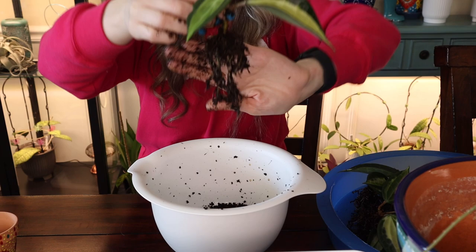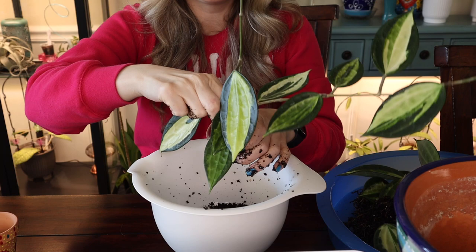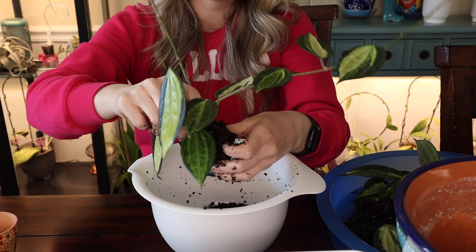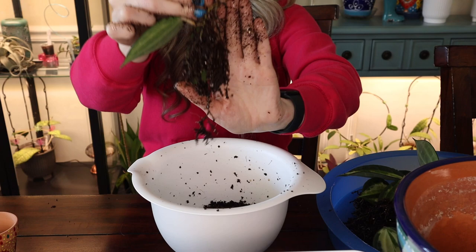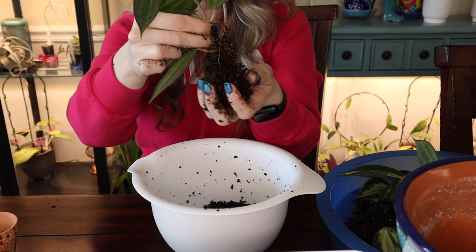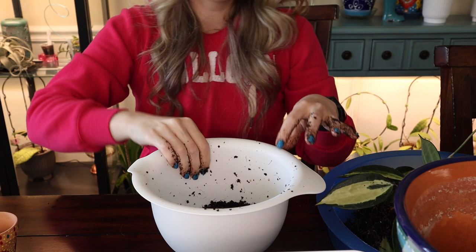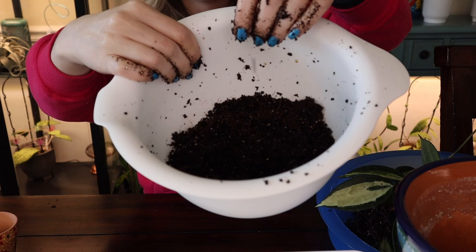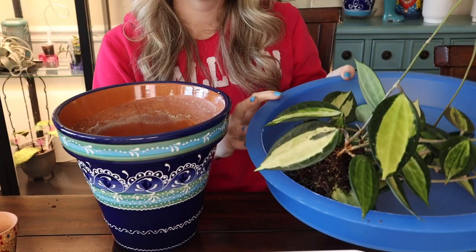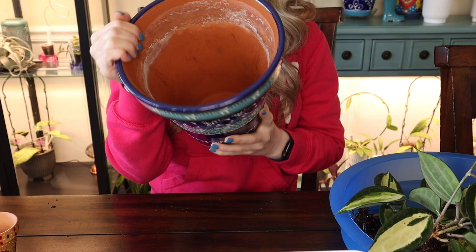Two more to go. Here is another one — and this is the last one, the big guy. Don't worry if you don't get all of the medium off; it's okay to leave some behind, just not too much. This one isn't as wet so it's a little easier to remove. There's so much roots on this Hoya — they've literally filled up most of the cup. In a perfect world I would have repotted them much sooner, but it's okay. We have quite a bit of medium left over — feel free to reuse it if there's nothing suspicious in there.